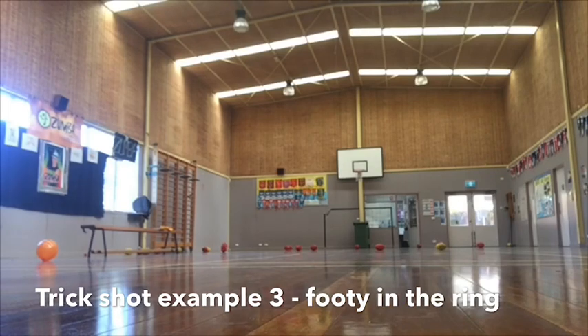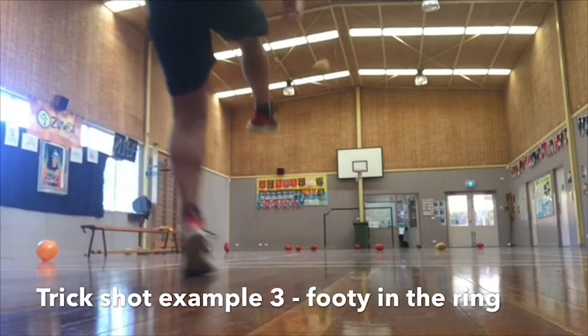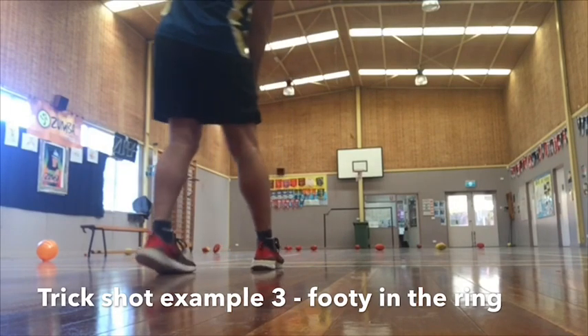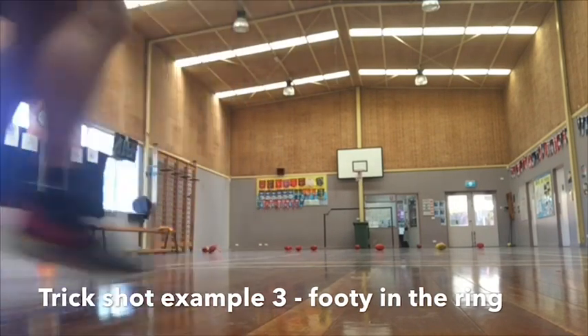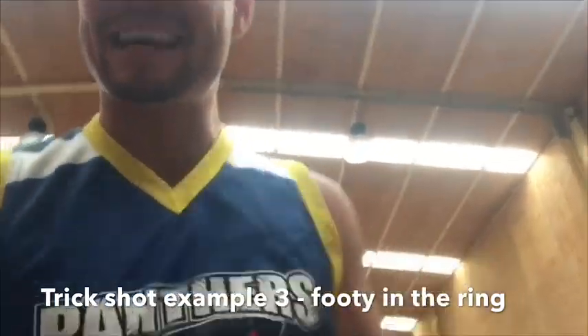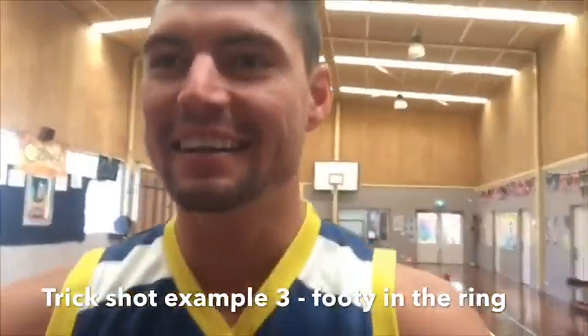Seven hours later... there it is! That one was for the Panthers. Go Park Ridge! Send in your videos.